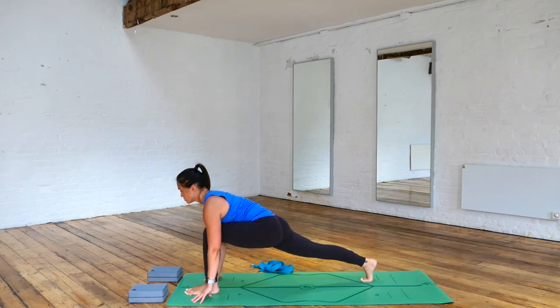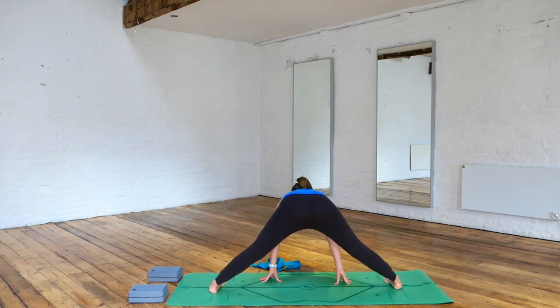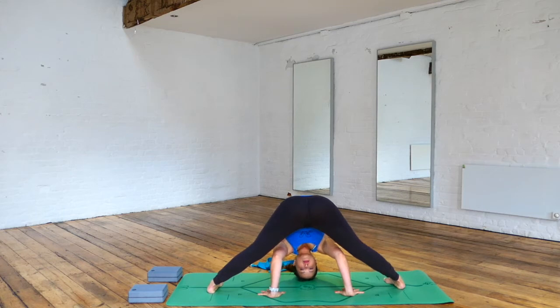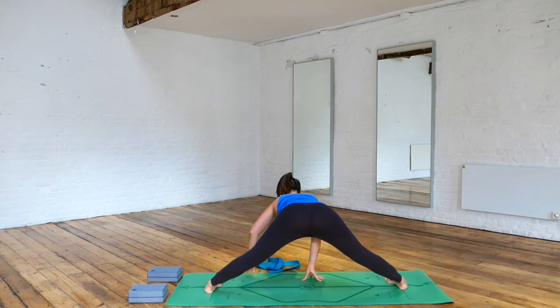Tuck the back toes under, lift the right knee off the floor. Wide-legged forward fold on the side — pigeon-toeing the toes inwards. Lengthening your spine as you fold forward, bending the knee as much as you need to. Work on walking your hands so that they're parallel to the feet. See if you can touch your head towards the floor. Then inhale, halfway lift.